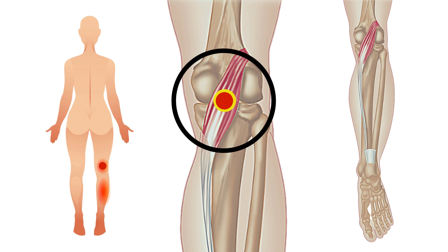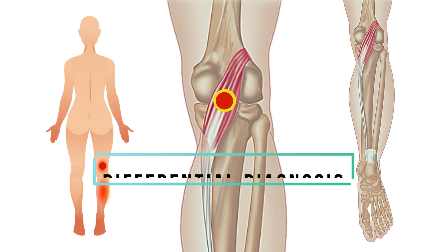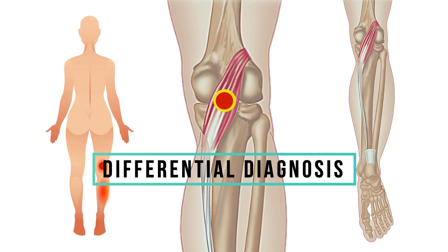Trigger points can activate while the plantaris is being heavily used, such as when running on an incline or jumping, and occur more often in athletes. Plantaris trigger points are often misdiagnosed as Achilles tendonitis.